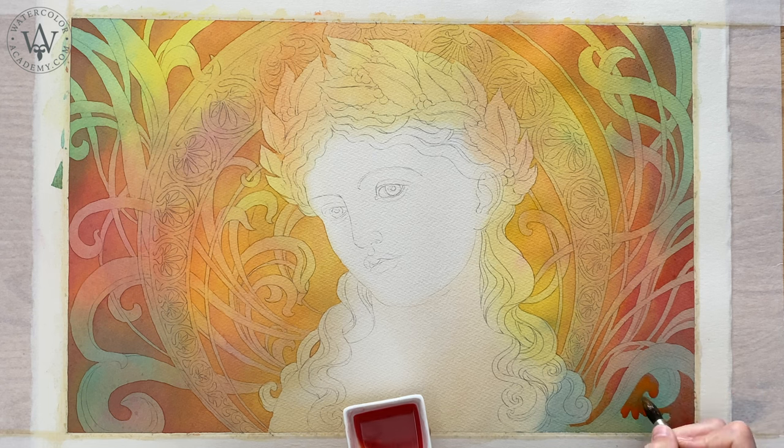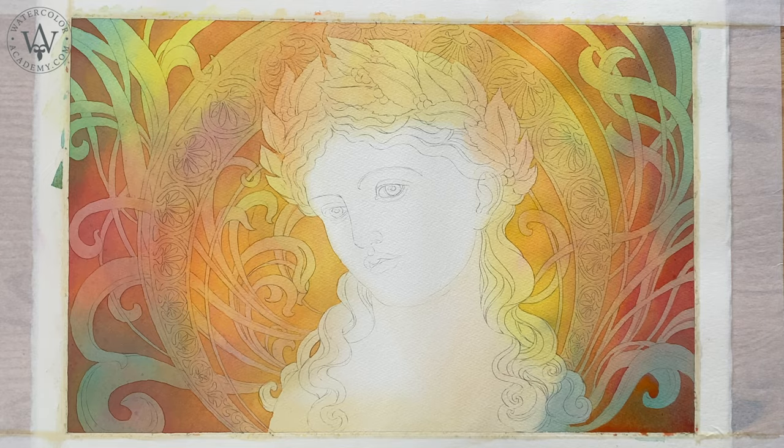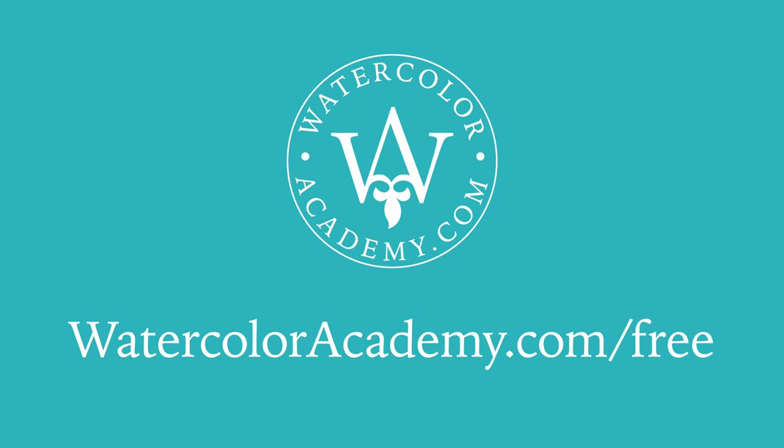To learn professional watercolour painting techniques, you can enrol in the Watercolour Academy course. To see if this course is right for you, you can check its free video lessons. The link for these free videos is included in the description below.